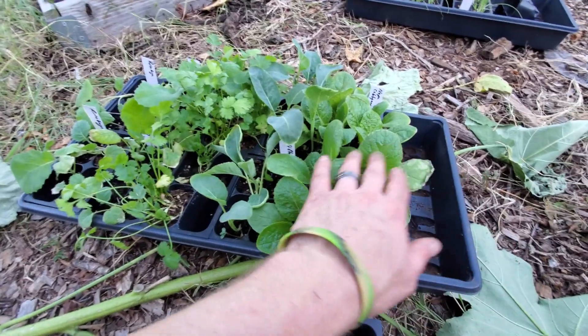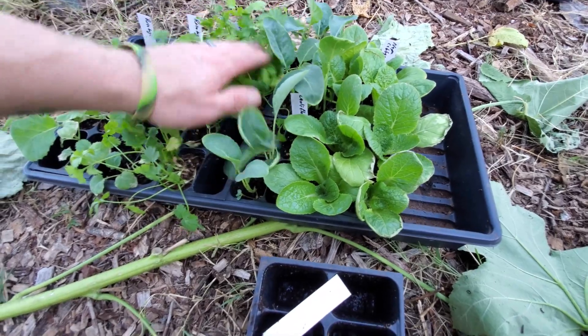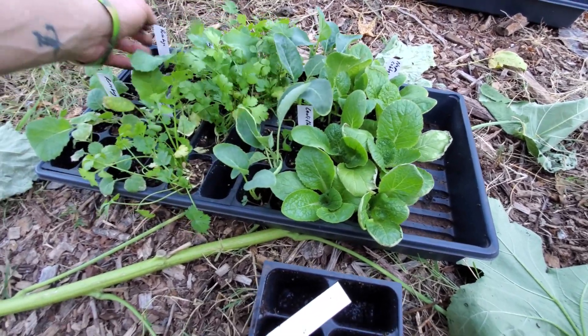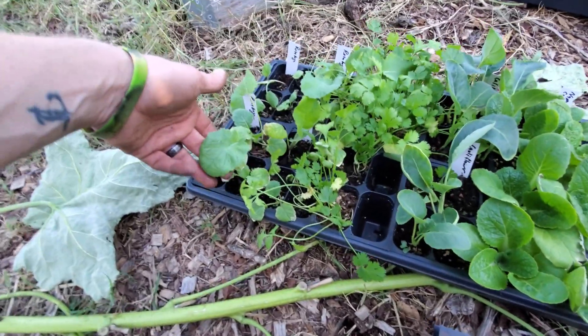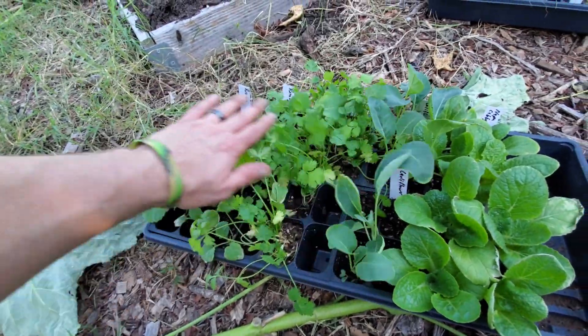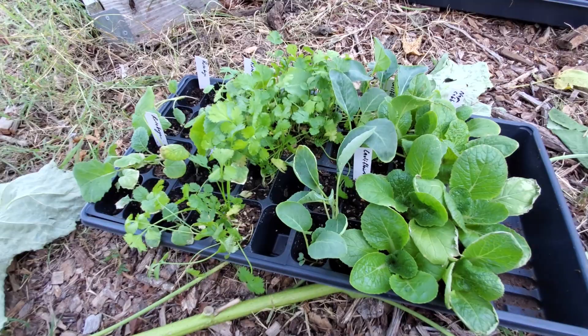We have some Chinese cabbage here and we're going to try some cauliflower. Some cilantro we're just going to put out because it does better in the cool. And some rutabaga — the rutabagas aren't looking too great so I may have to seed some more of those as well, but it's all good. We're going to get what we have here planted, plant out the onions and leeks, and call it a day.